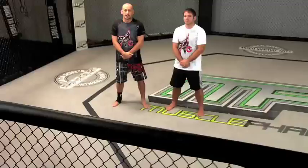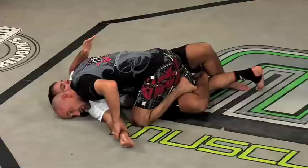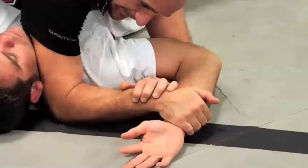Hi guys, it's Greg Jackson here with tapoutvtc.com. The right leg is going to come up and over his head. And I lock deep on this wrist. In other words, don't just put your fingers on it like this, really get deep on it.